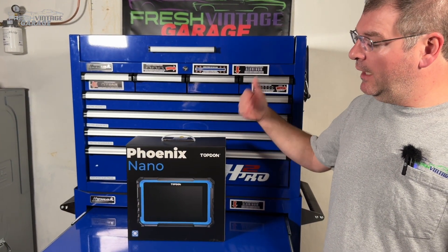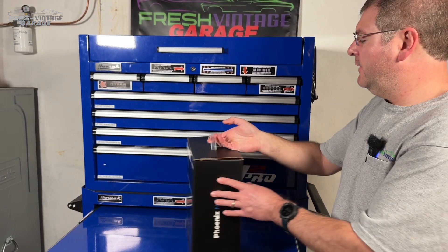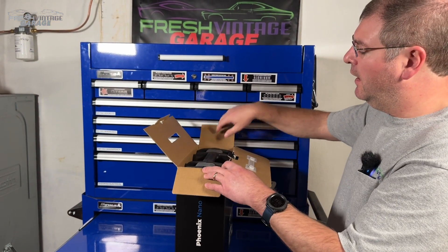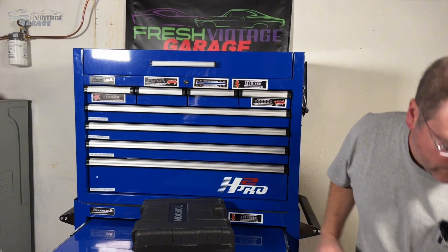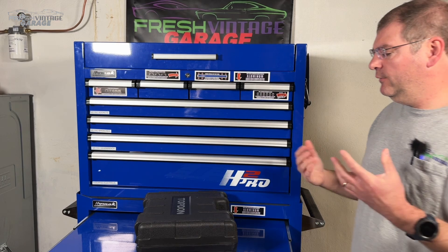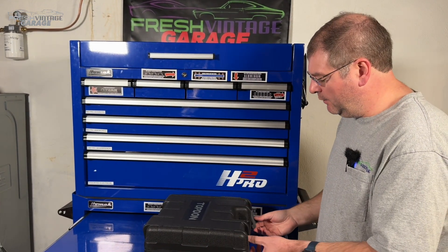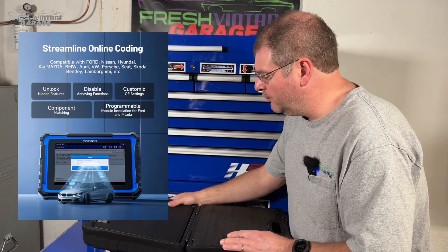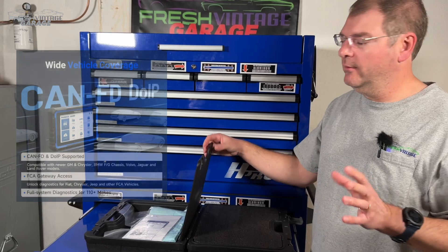Today we're actually taking it up several notches with the Phoenix Nano. I'm going to open this as I talk about the unit because there's a ton of different stuff in here — so much capability that I'm not even going to mention all of them. I'll quickly run through and we'll put screenshots from Top Don's website on the video. Everything from ECU coding to bi-directional control, CAN, FCA AutoAuth, and a whole host of other things.